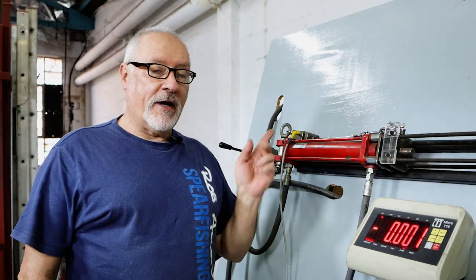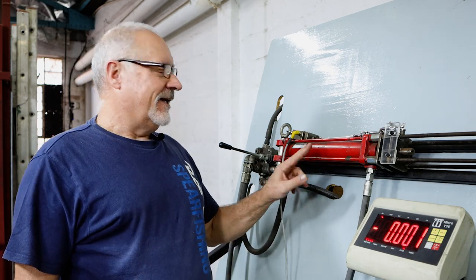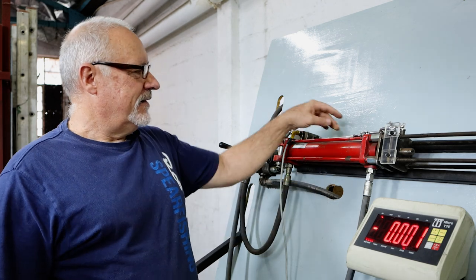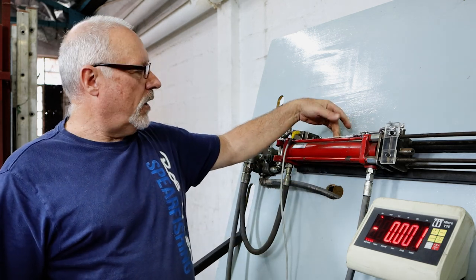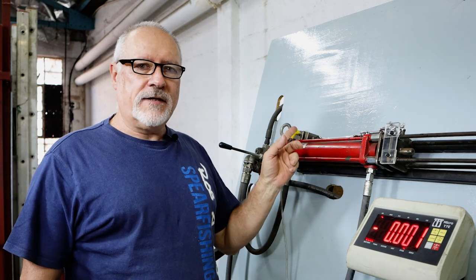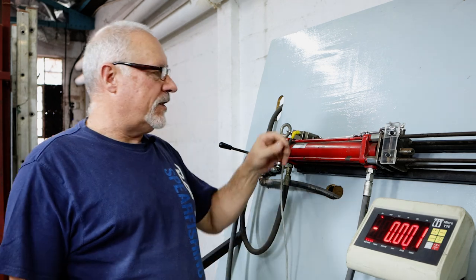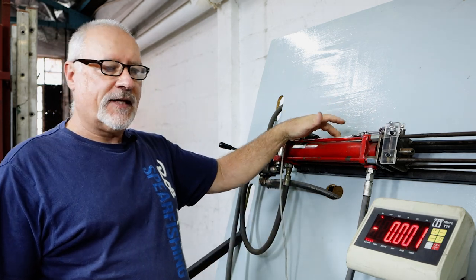Sorry for the background noise on that previous clip — we have a functioning factory with a lot of staff and background noise. Now we've set up the second one, which is the follow-through figure of eights pulled against each other — against itself — so this should give us a true representation of what a follow-through figure of eight actually breaks at.